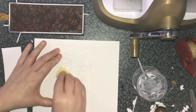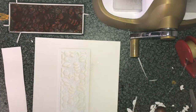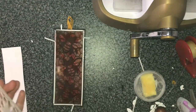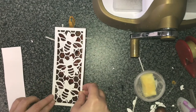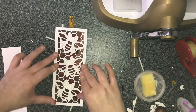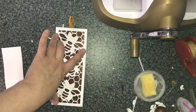Again using a little sponge with PVA glue, just putting a little spot on there to stick it down. Just taking time to try and line it up as perfectly as I can as well.